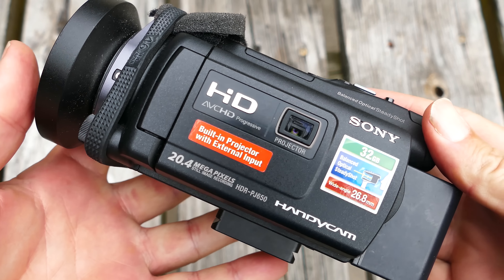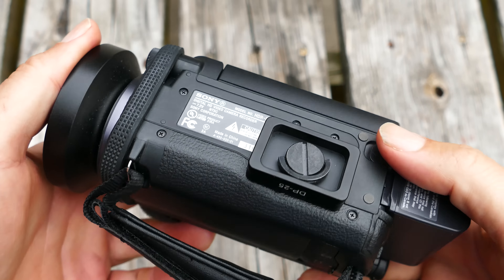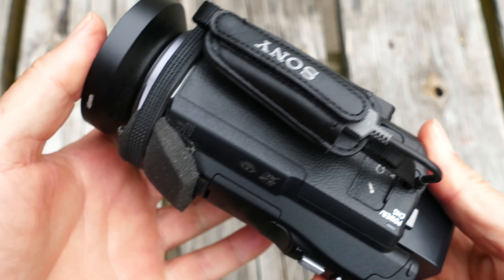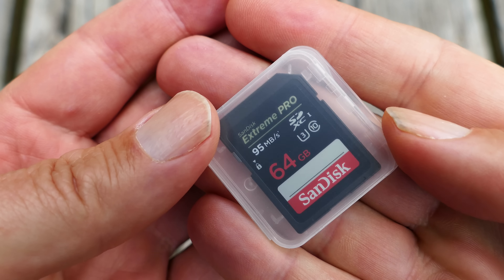I just received the replacement for this camera. This is the 1080p version of the camera that I just got, and this is what I'll be replacing. It's a very similar camera, but 4K UHD.